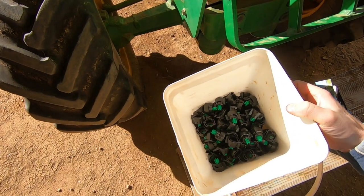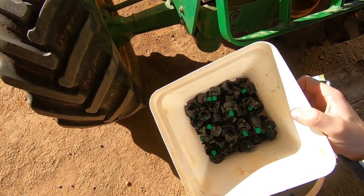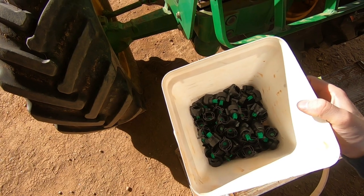There we have it - about 120 nozzles to do. Cap, nozzle, seal, repeat. Cap, nozzle, seal, repeat. That was tedious.